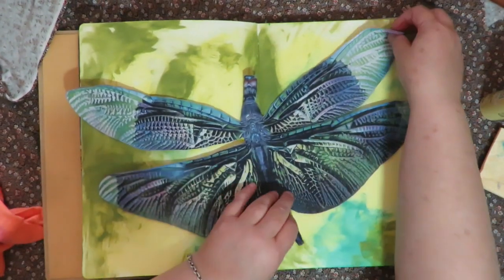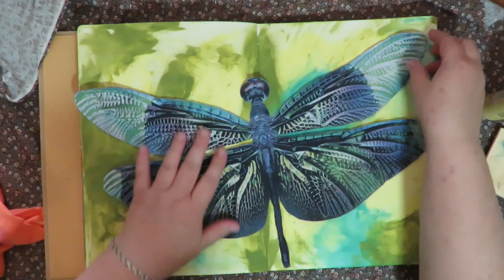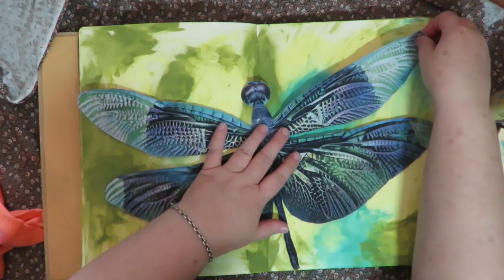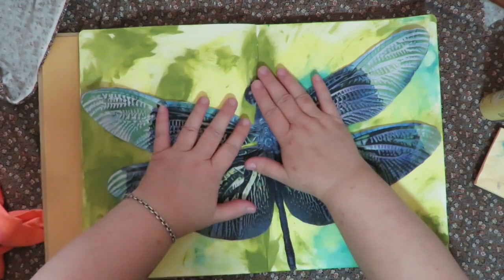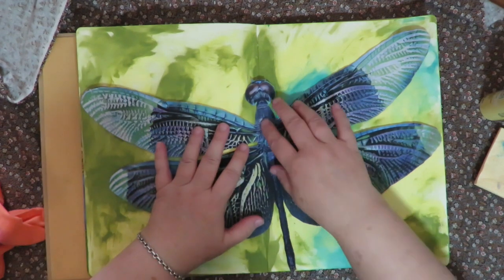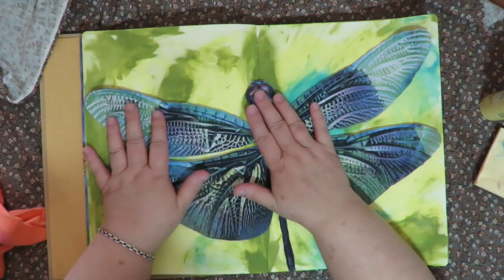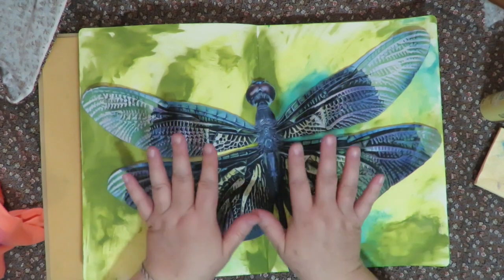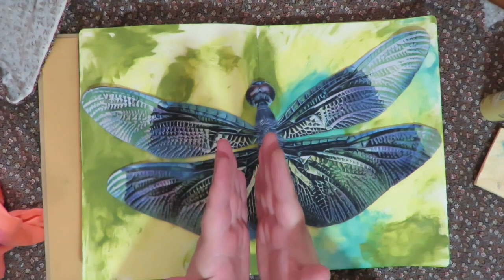I'm finding where I want to lay the dragonfly out and placing it on my page. Look how cool that is — and who'd have thought this is an upcycled t-shirt! Now, because this is solid material and it's right on the gutter of the book, when you close the book it's going to want to open to that page since there's a lot of material right in that gutter.